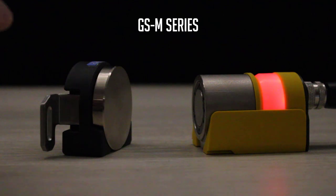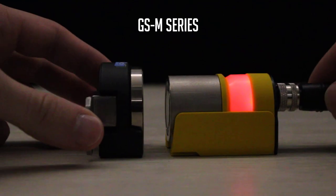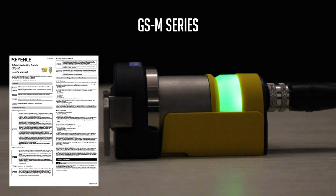This video will show you how to set up a GSM door interlock for the first time. Any information from this video can be found in the GSM user's manual.